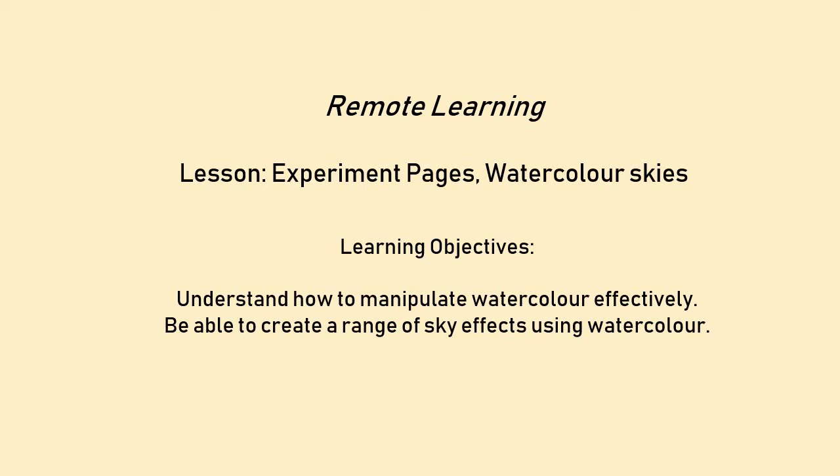Hello, this lesson is aimed at GCSE Arts students to help them with their experiment pages. When you're at the stage when you've got your own images that you are going to work from, you know what style you're going to work from, but you need to test it and show that you're testing it in your sketchbook. So this lesson specifically is Watercolour Skies. The learning objective is to understand how to manipulate watercolour effectively and be able to create a range of sky effects using watercolour.